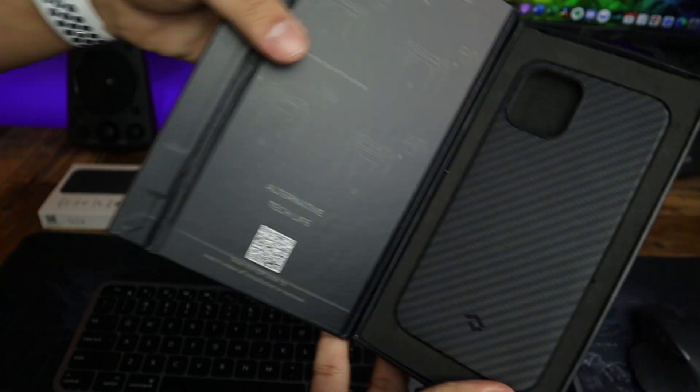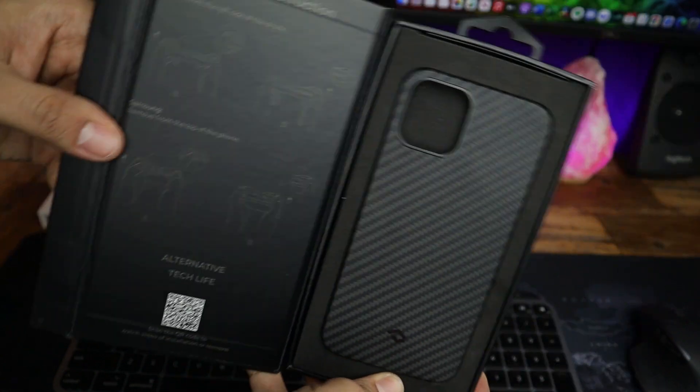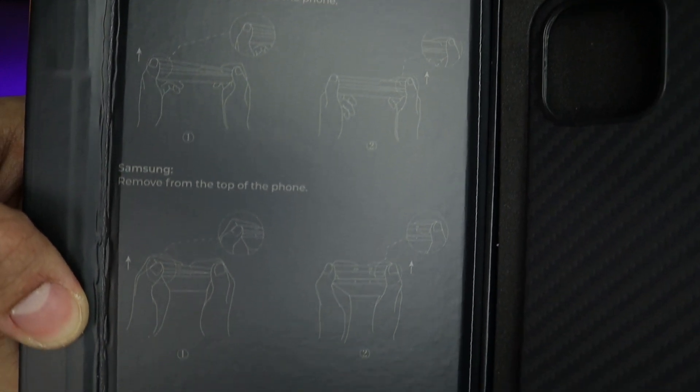So here's the case itself, and here you have some instructions on how to put on and remove this case from your phone. I have been using this case for about 3 months now so I lost the rest of the stuff that came in the box, but they did send instructions and some stickers to adjust the fit on your iPhone if it doesn't fit correctly.